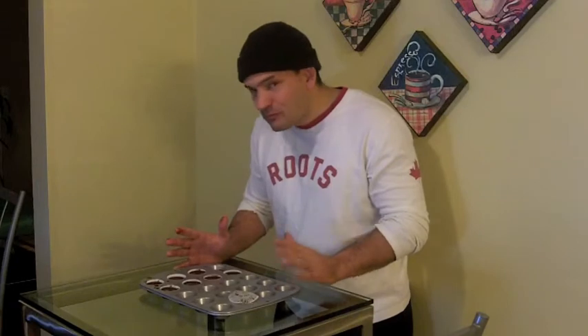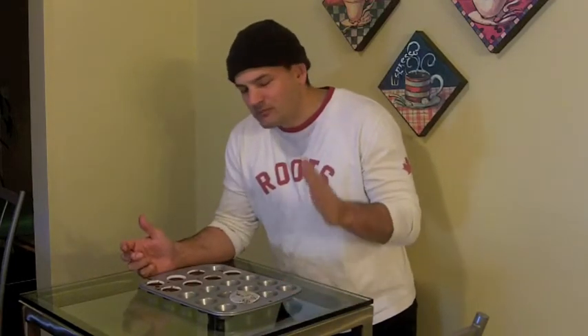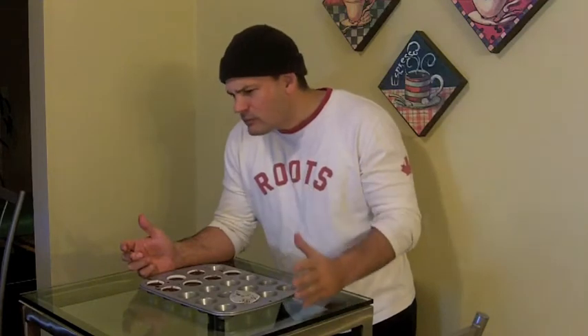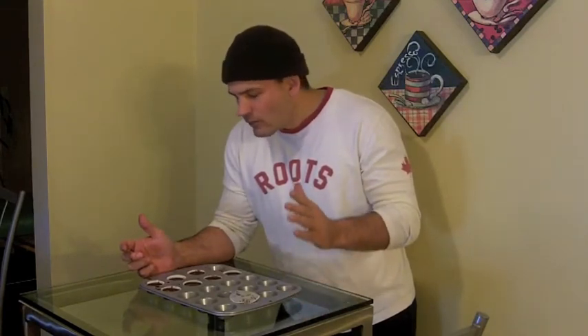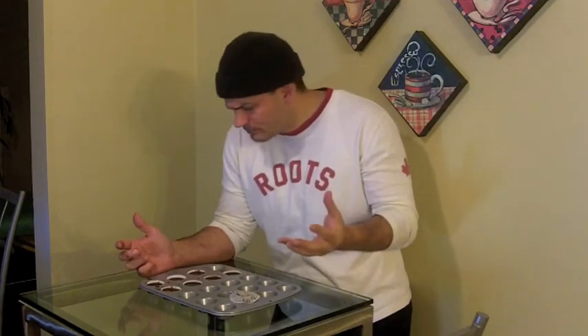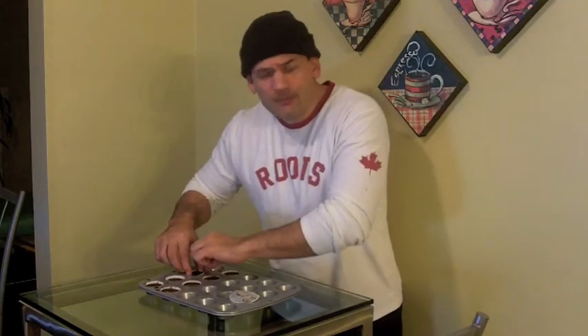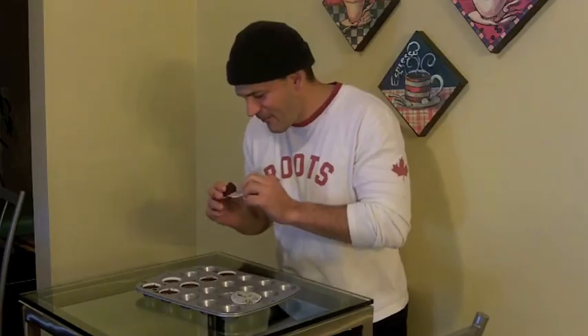It just melts in your mouth. The almond flavor with the extra added almonds we put in here just to give it a little extra texture — oh, it is so good. I gotta have another one. Thanks for watching — I'll see you next time on Shea Gregg.